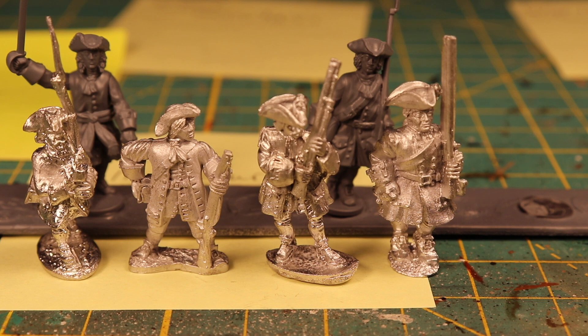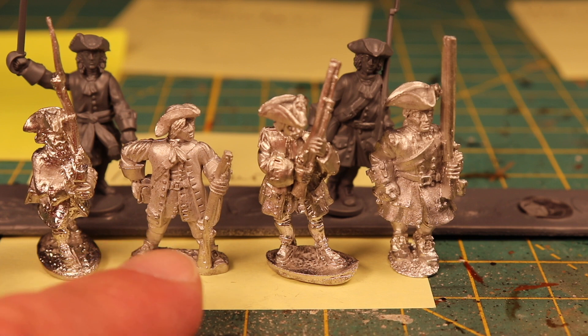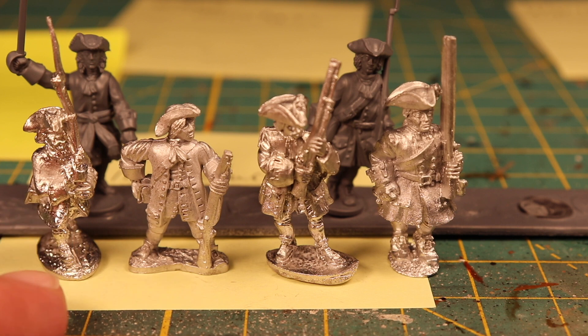When eventually the Foundry figures show up I will do a single video of those. My overall choice — if I was going to go strictly based on detail, the Ebor miniatures are definitely probably the crispest looking figures out of the lot, then Front Rank, then Dixon, then Warlord Games and Old Glory.